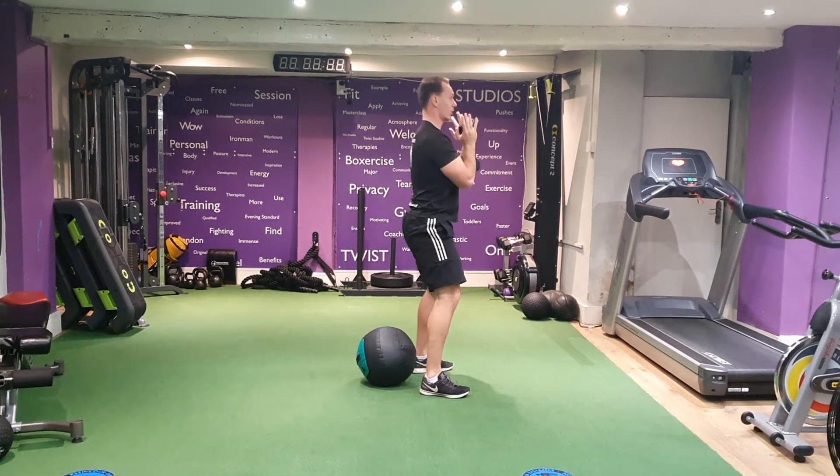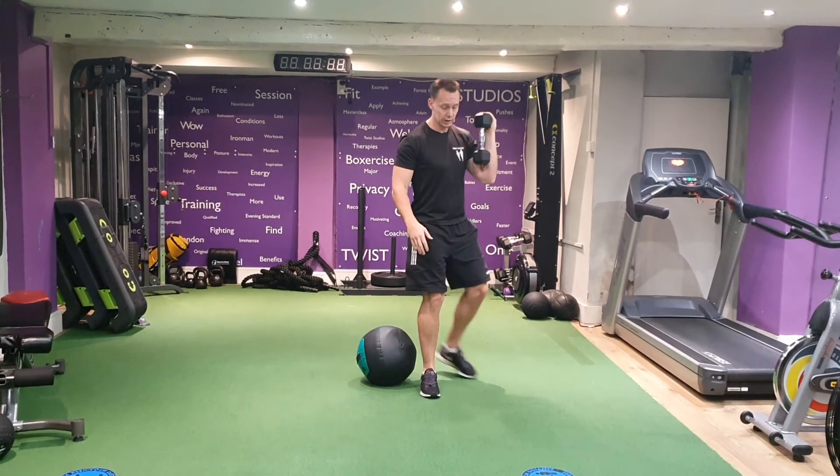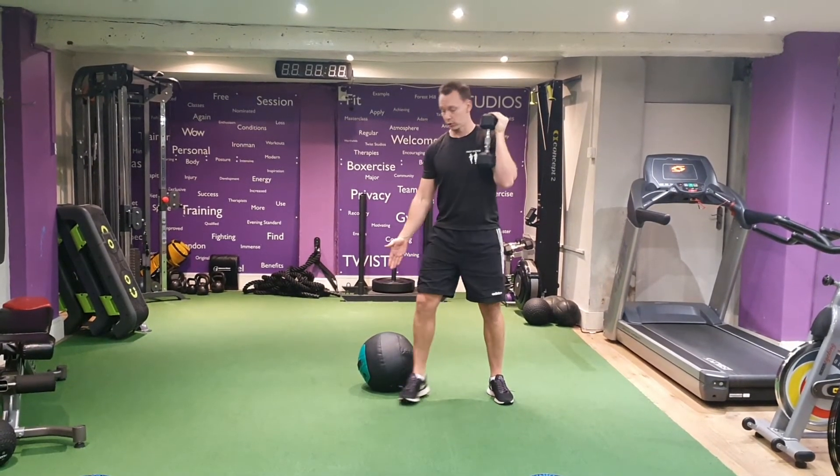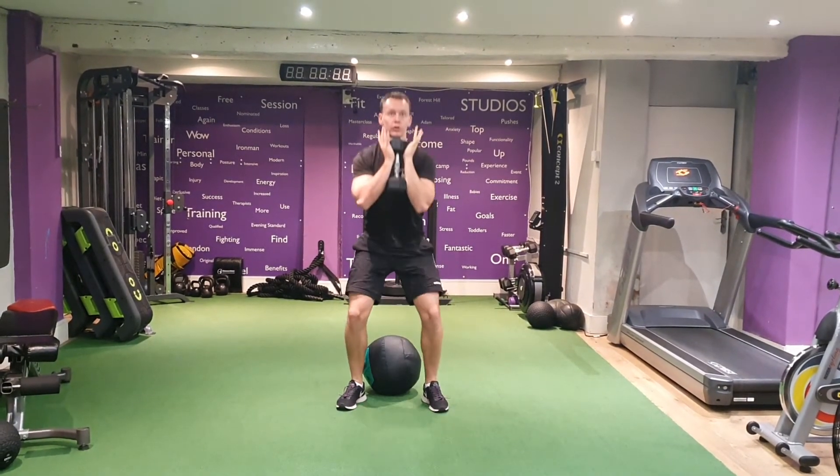Come down, touch — try and get below 90 degrees if you can. Making sure your knees are not falling in, but keeping the knees in line with the ankles and toes. So from here, we're going to come down, head up, touch, and up.